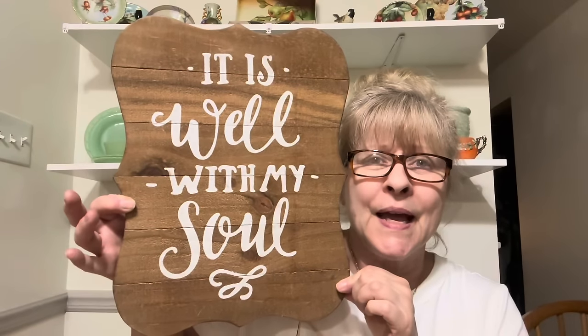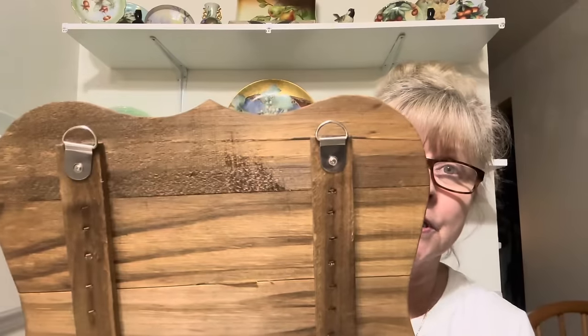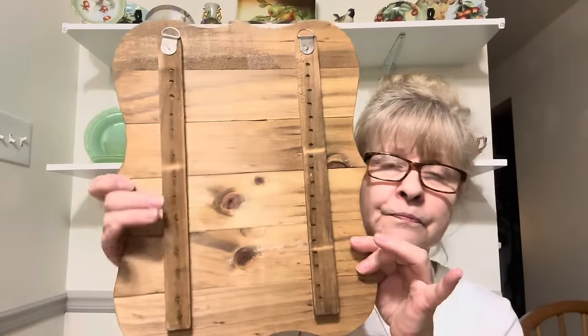I got some signs that I planned on doing thrift flips or upcycles on. Got this one — it says 'It is well within my soul.' But I would sand this off and do something else on here. It's got nice hangers on there.